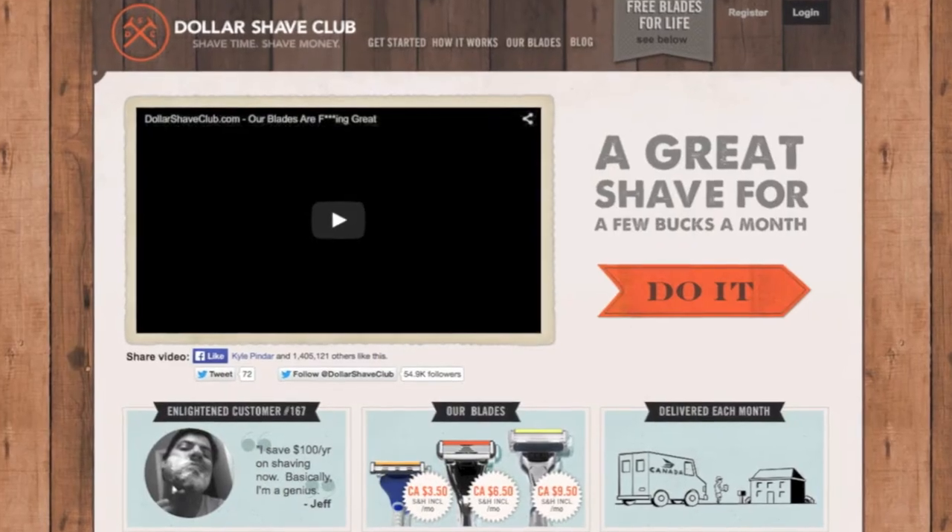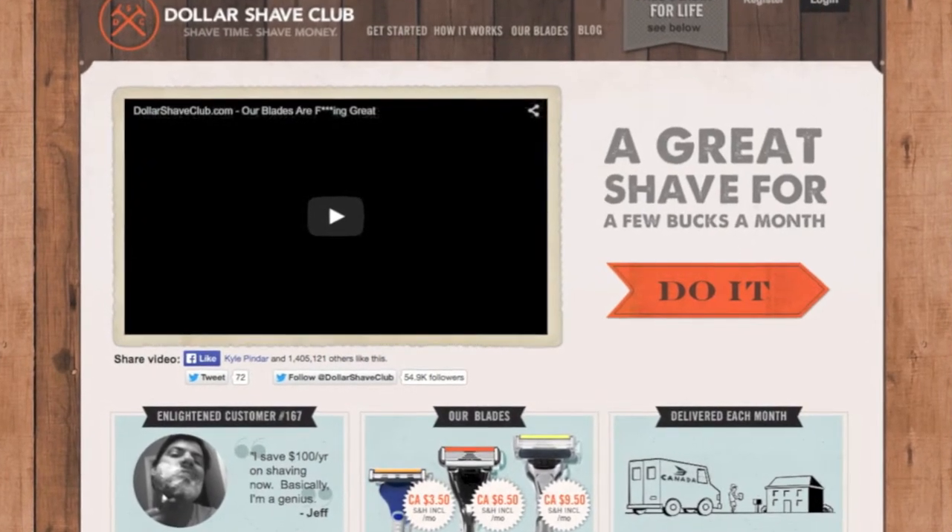Hi YouTube, my name is Drew and I'm back again today to review another parcel. This one is from Dollar Shave Club and as you can see it's quite big. So let's open it up and see what they sent me.